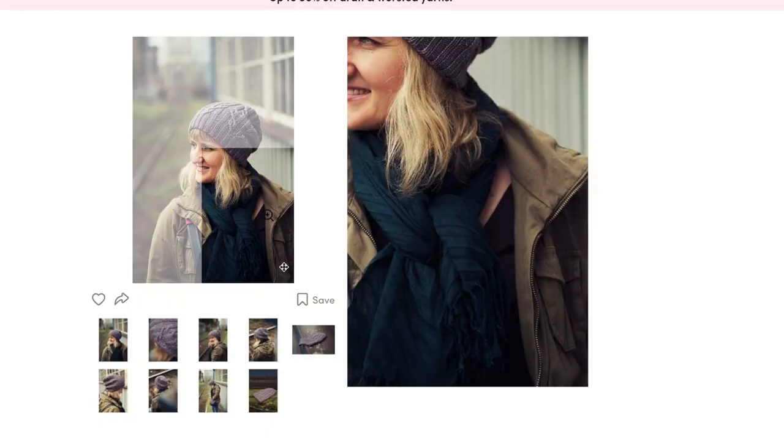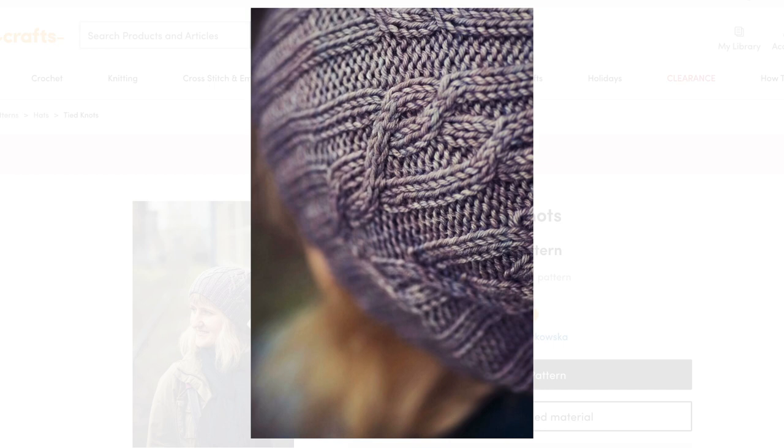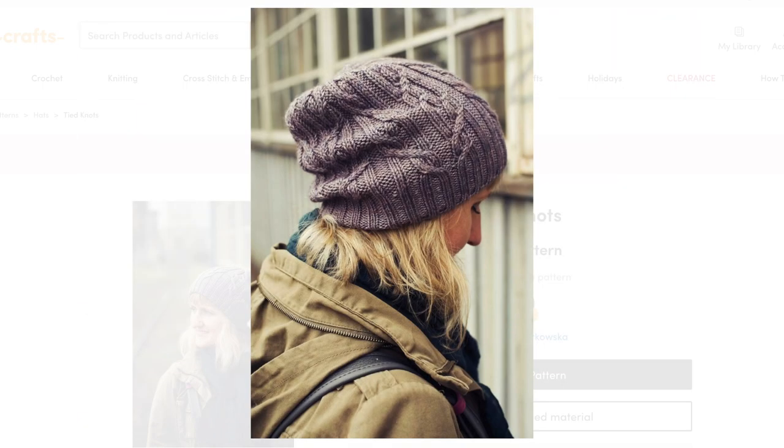Next on my list is Tied Knots by Justina Lorkoska. This one also features a knit two, purl two brim and I like how it flows into the cable patterning. It has more of a slouchy fit — a lot of cable hats are more fitted, so this is a nice alternative. It has eight different types of cables so it's definitely more involved, and the crown shaping is integrated right into the cables as well. Because of that, I would label this more for intermediate to advanced knitters. It comes in one size and uses a skein of DK weight yarn.